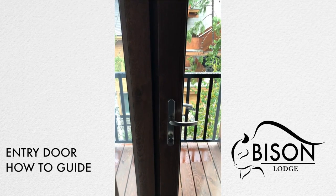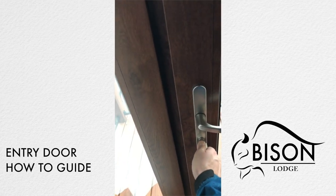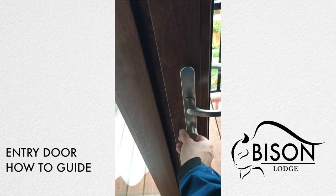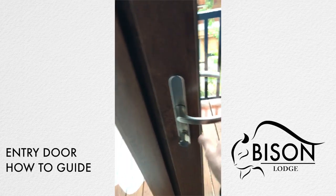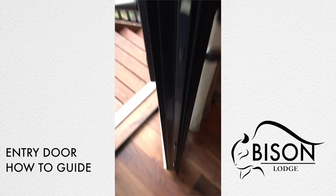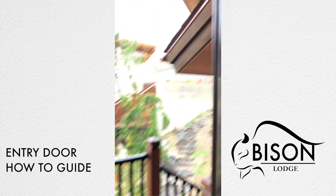The entry doors at Bison Lodge are a multi-point locking door. To open, you have to ensure that the door is unlocked — this is your lock. All the way to the left is locked, all the way to the right is unlocked. When it's all the way to the right in the unlocked position, simply pull the handle down, the door is open, and you can see the multi-point pins that lock the door.